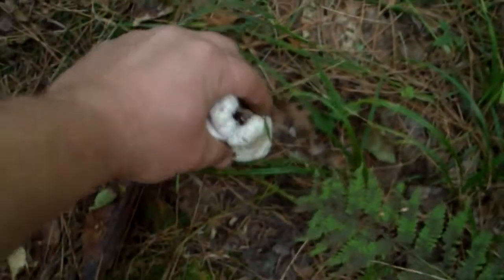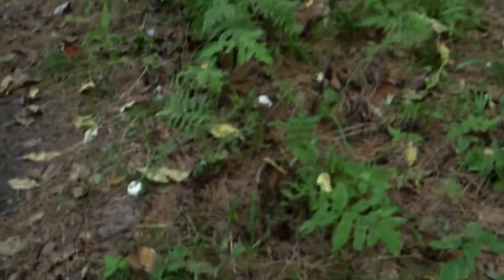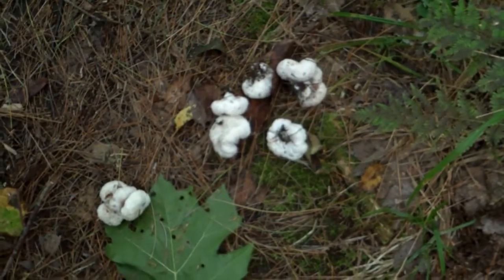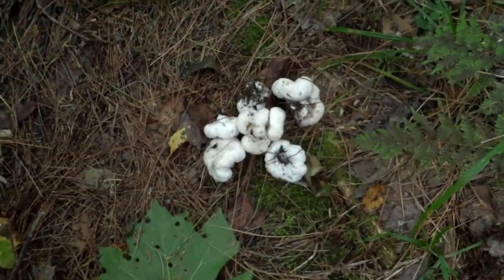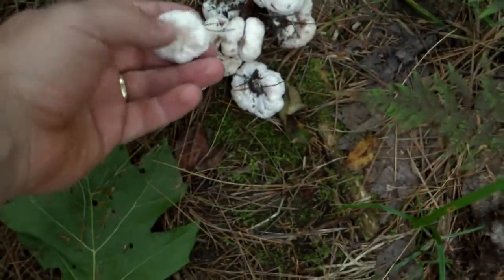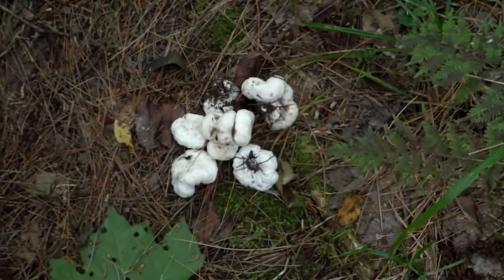These guys are all through here — I could just pick them all day. That's the abortive entoloma, snow shrimp. Great tasting mushroom, kind of tastes like the mushrooms you buy in the store, only a lot better. One tip: when you think they're done cooking, cook them a little bit longer. There's something about the texture that you really need to cook them down. You'll really like them. Take care, bye.